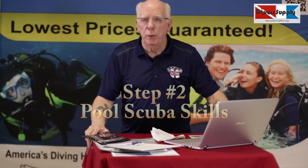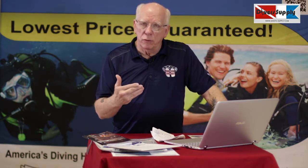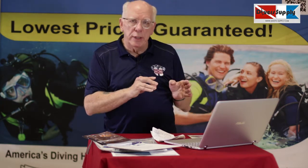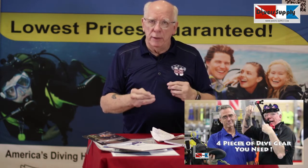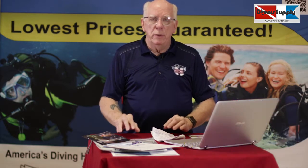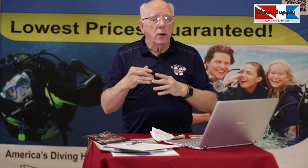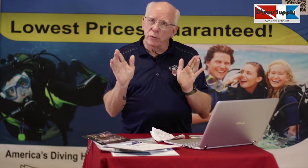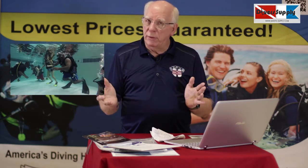Your second phase is your pool skills. Depending on the location, schedules vary somewhat. Normally we have a Thursday evening and Friday evening option we call fast track. We limit it to four people, so you come in Thursday and Friday evenings, then go to your open water on Saturday and Sunday. If you have a short amount of time to complete your entire training, you can choose fast track.